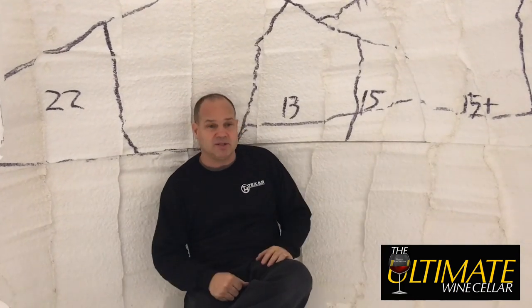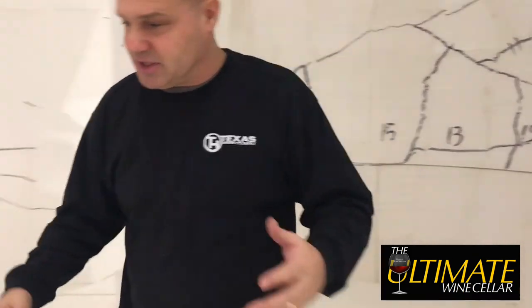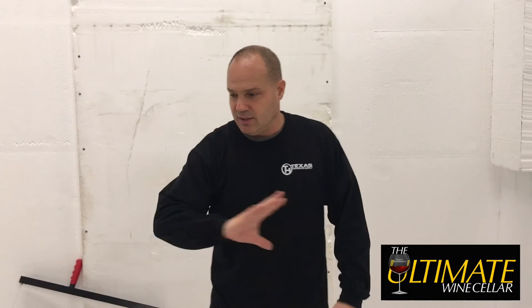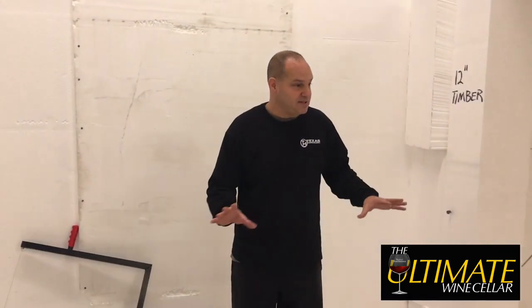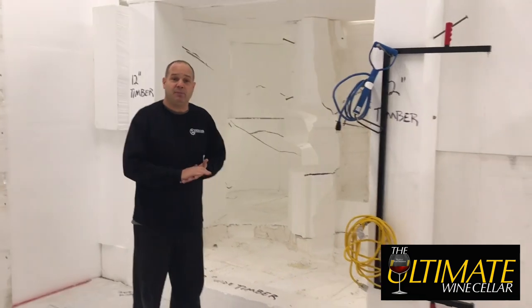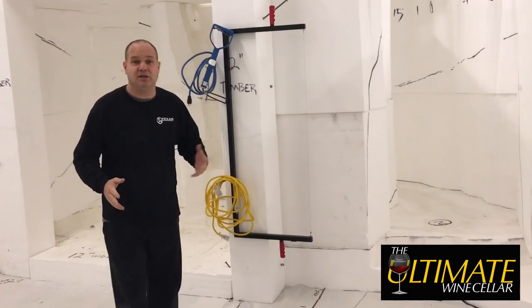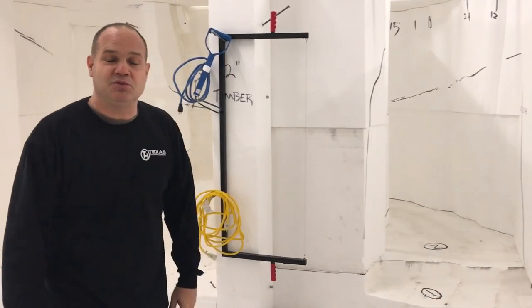There's nothing for me to sculpt here — the timbers are complete, the racks are complete; those will be done by my partners. But this is all coming together very nicely and early next week I should be wrapped up and ready to move everything to the next phase. Thanks for watching, stay positive, talk to you soon.